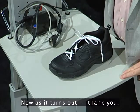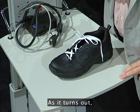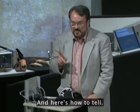As it turns out, there's a strong form and a weak form of this knot. And we were taught to tie the weak form.